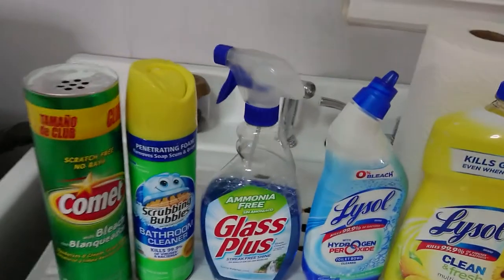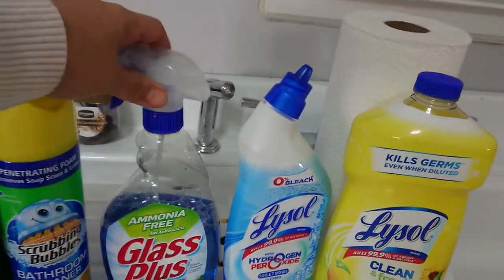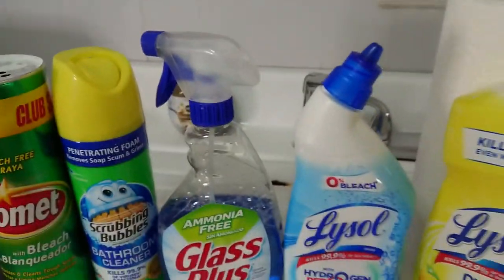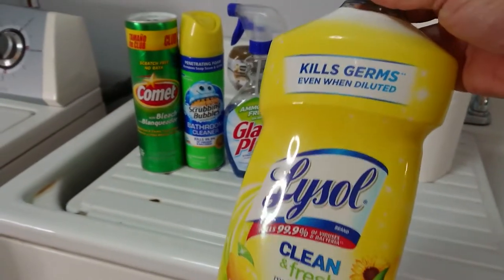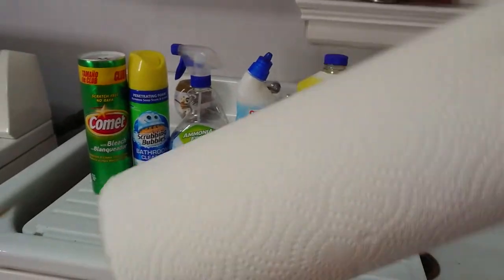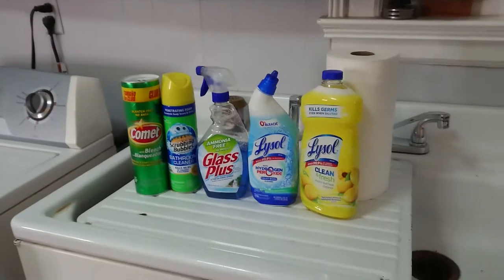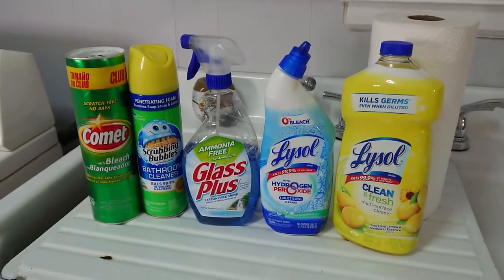You've got to get yourself a little bit of Dow Scrubbing Bubbles. You're gonna need your glass plus cleaner — Windex or whatever you use. I use the Lysol blue stuff, the toilet bowl scrubby thing, and sometimes this Lysol Mr. Clean lemony fresh. You'll need some paper towels and those little blue cloths, or any cotton cleaning cloth — cotton is better because it rinses better and you can pop them back in the machine.